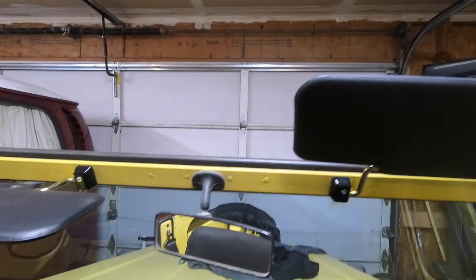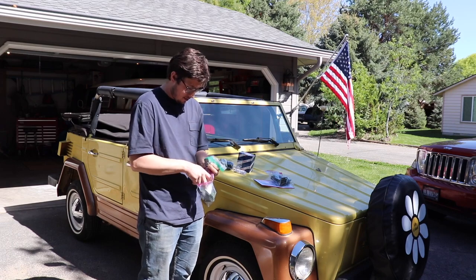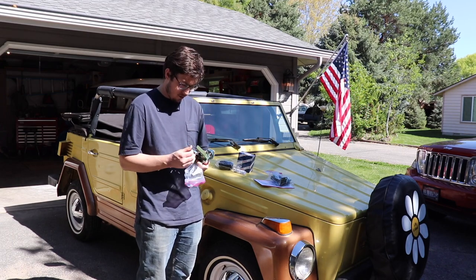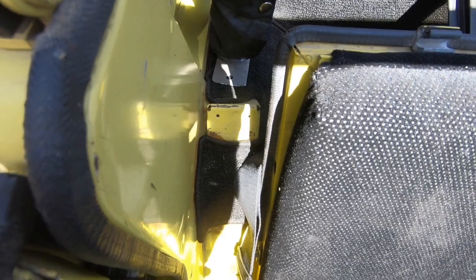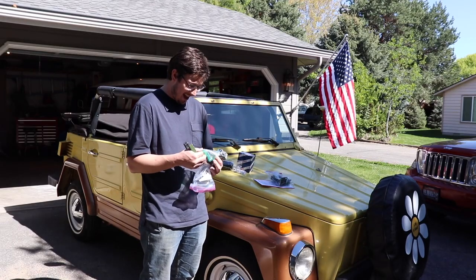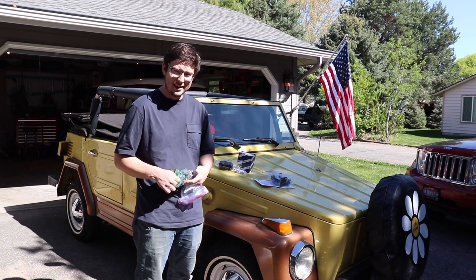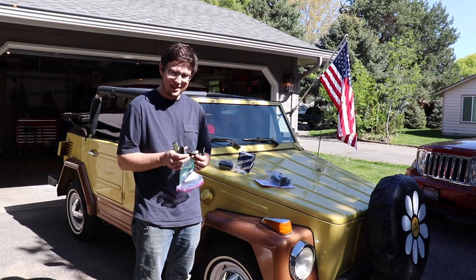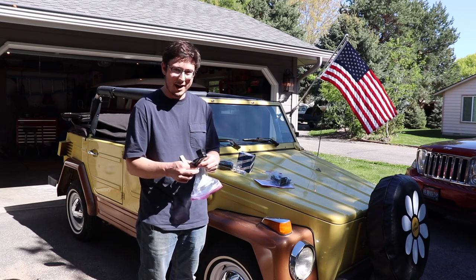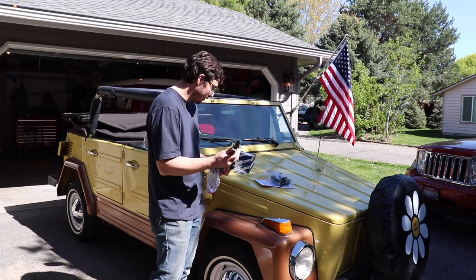And then this — possibly the coolest accessory I've ever seen for a Thing. I sent Michael a message and said, 'Hey, what are these brackets here beside my back seat?' And he said, 'Oh, those are for the optional rifle carrier.' He said he had some new old stock ones. I said, 'Well Michael, I definitely don't need that — but I'm also definitely going to buy that.' So I bought a new old stock pair to go on the factory brackets. I've never seen them on a Thing before, so we're going to install these.